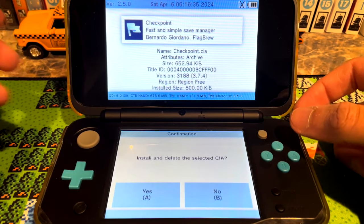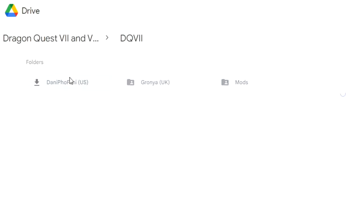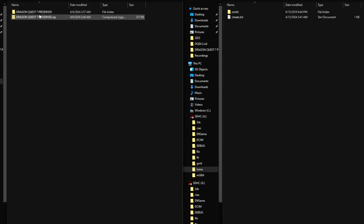First, play Dragon Quest 7 and save in the game to create the folder we'll need. Then go into my Google Drive's DQ7 folder where you have different save files to choose from. These are named after the contributors who helped: Danny Fofani from North America and Grania from Ireland, who both played through the entire game following a guide by Ignacia to create clean save files where Ostra and Marable are both level 1. It doesn't matter if you have an NTSC or PAL copy — they are interchangeable — but sadly the saves won't work on a Japanese copy of the game.